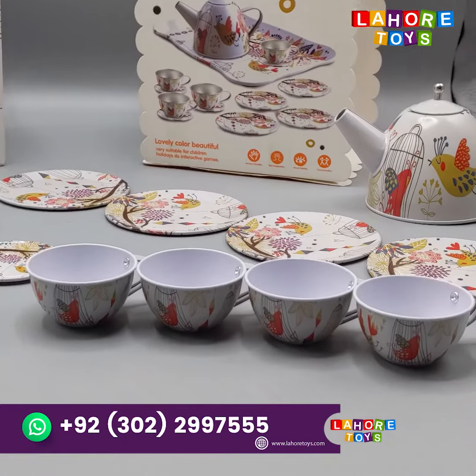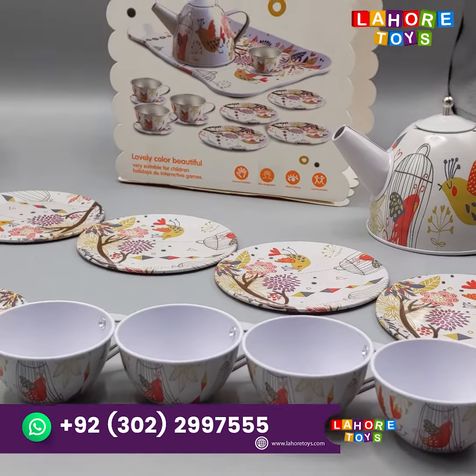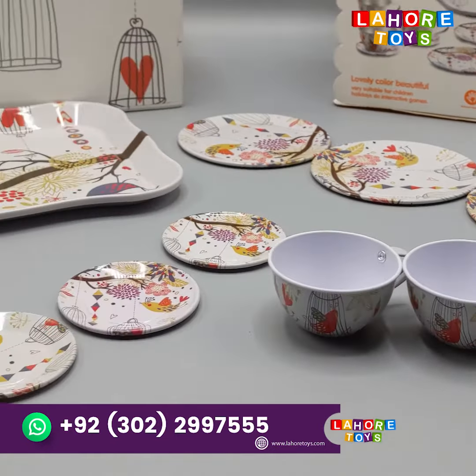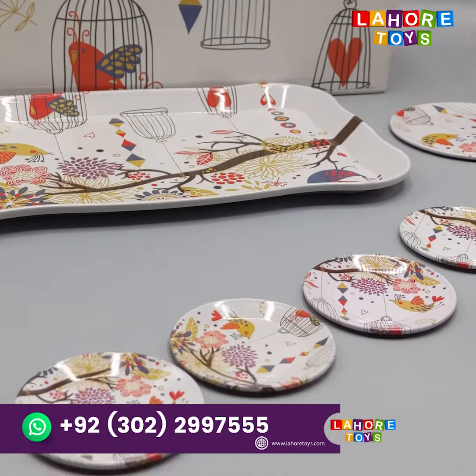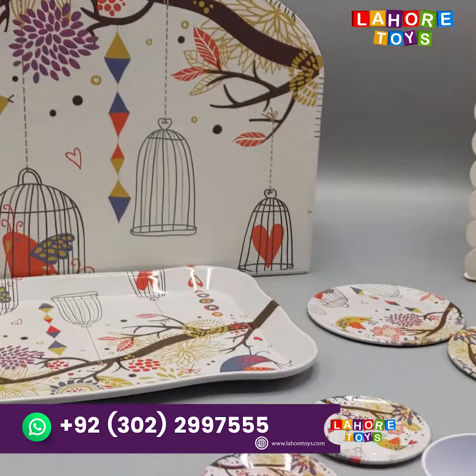This is a copper kettle. It is completely metal. It has 4 pieces of large sources. You will get a tray with it. Look at this packing.